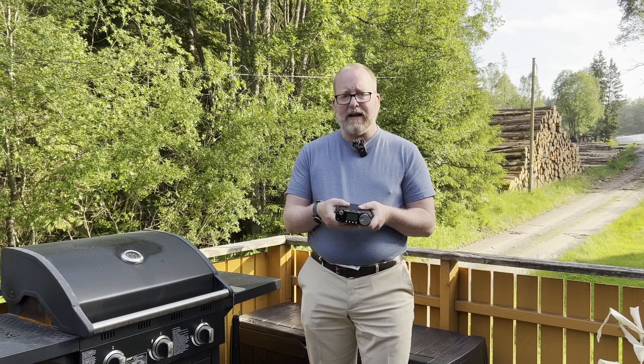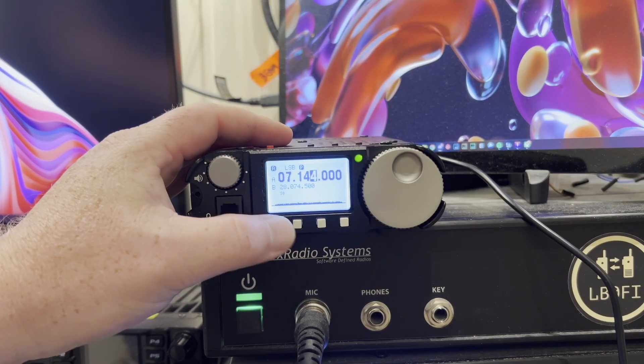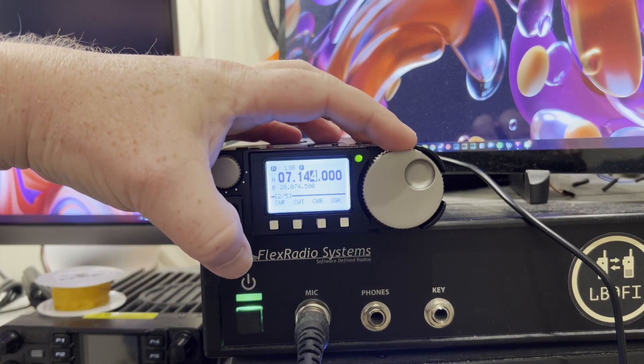Let's move into the shack, hook this radio up with a serial cable, and see if we can flash the firmware. I'm not going to show you how to do this because I've never done it. I got a PDF from Xiegu telling me how to do it, and I'm not going to show you because I don't want to be liable if you break your radio. So let's go ahead and flash the firmware, put it on the air, and see if that helps. First, let's verify before we get started.